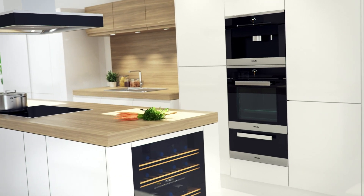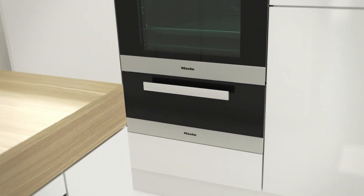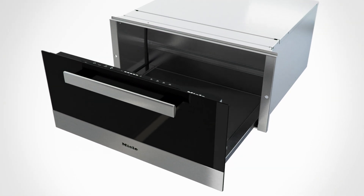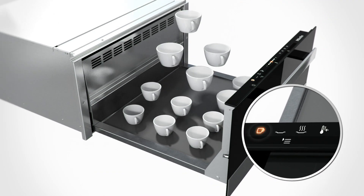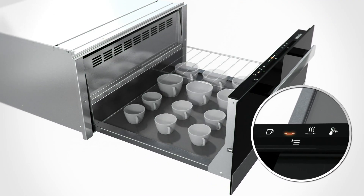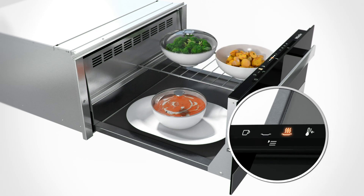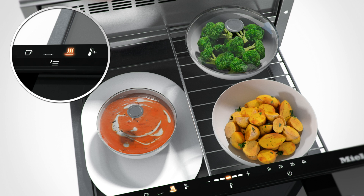The gourmet warming drawer from Miele — so much more than just a simple drawer. Miele's gourmet warming drawer ensures that cups and plates are preheated to the optimum temperature for serving and that cooked food is kept perfectly warm. But the Miele gourmet warming drawer can do far more than just that.